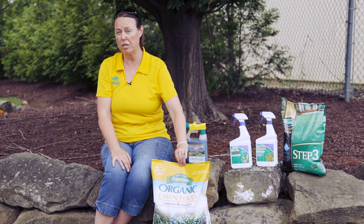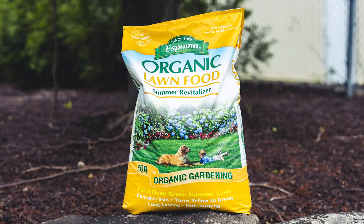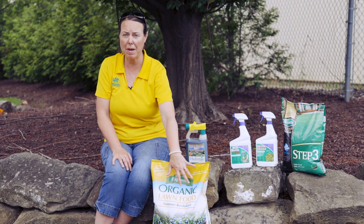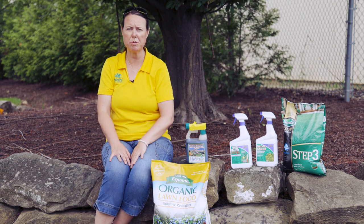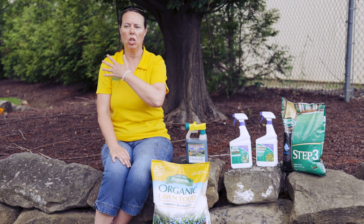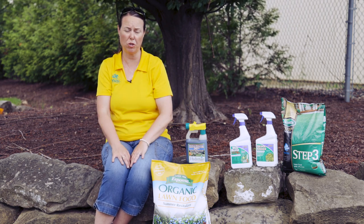If you want to try an organic route, Espoma also has a Summer Revitalizer as well — again just high in nitrogen, a little bit of potassium, and some iron as well. So you've got two options for good fertilization. We always talk about how slow, long fertilization is always the healthiest for your lawn.